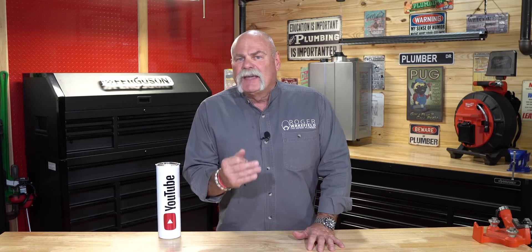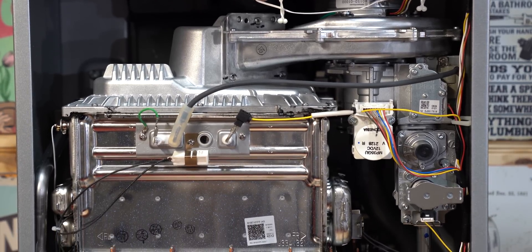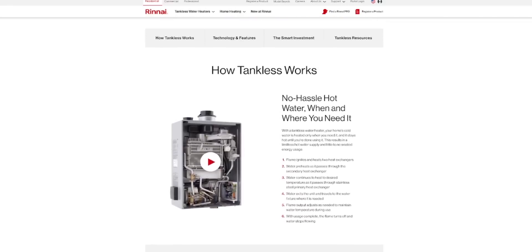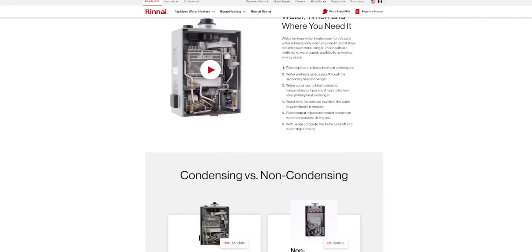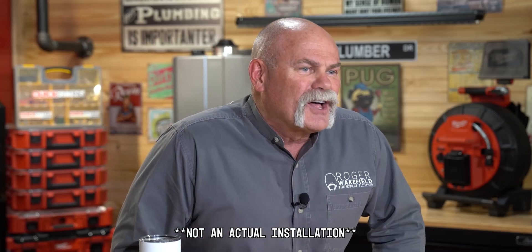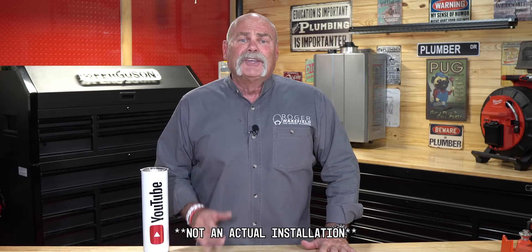This video is sponsored by Renai. Renai is one of the tankless water heater leaders — that's why we teamed up with them, because of not just the product they put out but the information they put out to help plumbers. As you can see I've got a tankless water heater installed on the wall right here behind me. It's just hung there so you can see it; it's not hooked up.